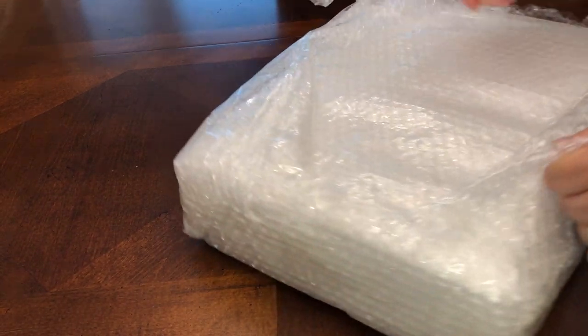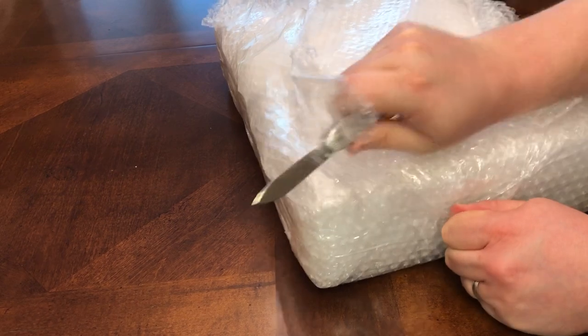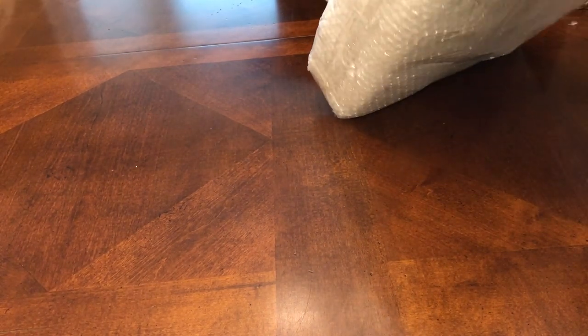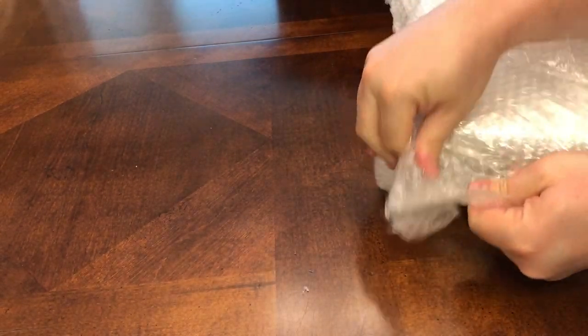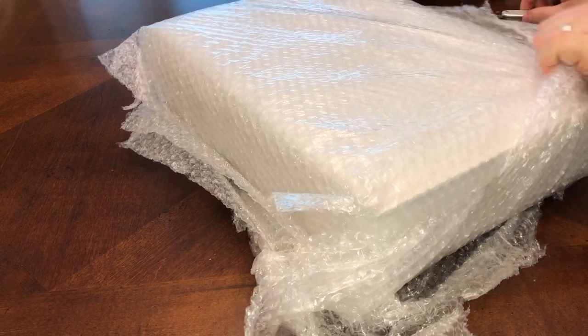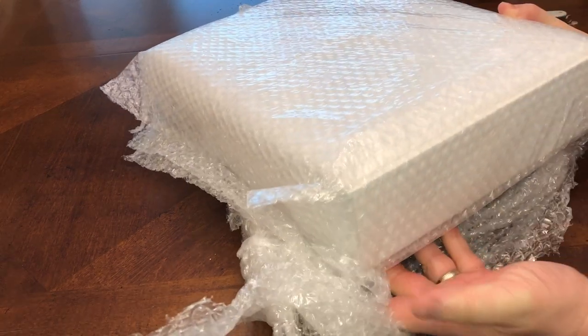Lots and lots of bubble wrap in here. I think we'll both be surprised if all we find under here is more bubble wrap. This is the first time videotaping anything like this, so please do not judge me on my video editing skills.